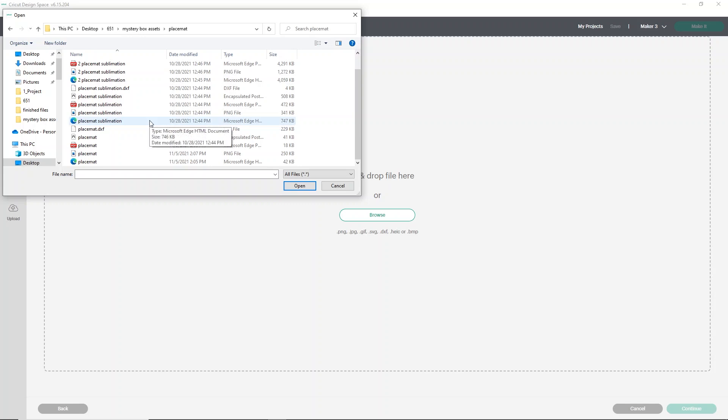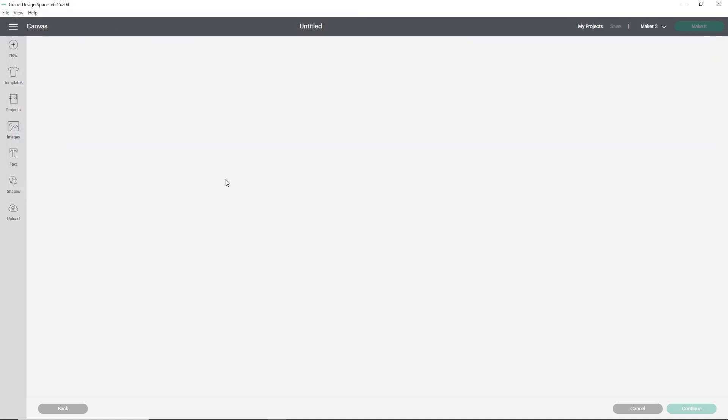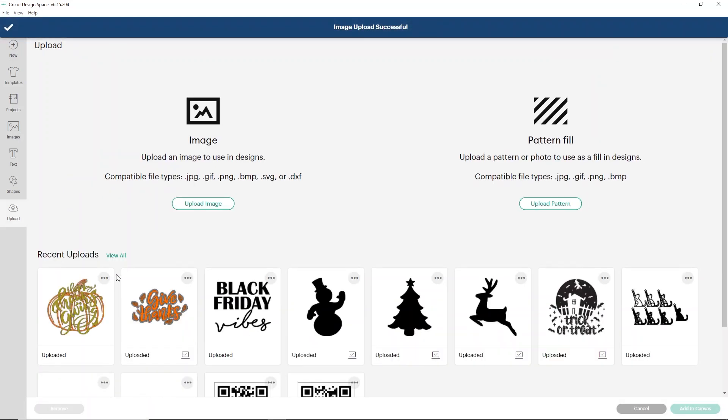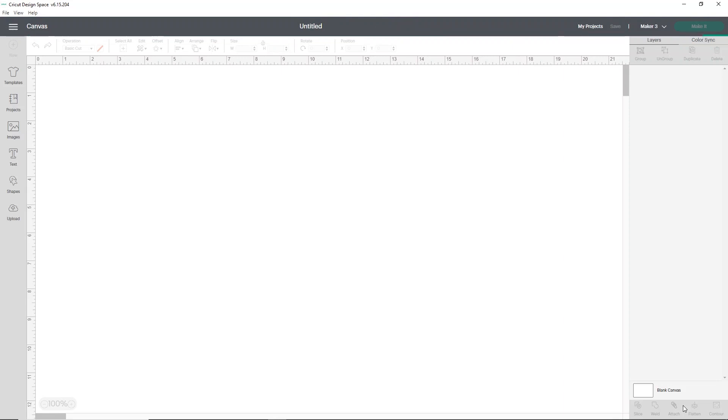I'll put a timestamp down below so if you only want to do sublimation, you can skip to it. What you want to do is select the SVG, which is sometimes shown as an Internet Explorer, Microsoft Edge, or Firefox file. Select that and it will bring up your SVG. Then all you have to do is click Upload, select the image from your recent uploads, and add it to the canvas. You'll want to double-check sizing because Cricut Design Space doesn't always keep the sizing of SVGs.